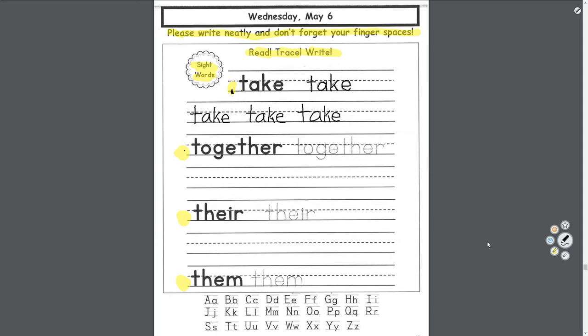And then do 'together,' 'their,' and 'them,' and then practice your alphabet.